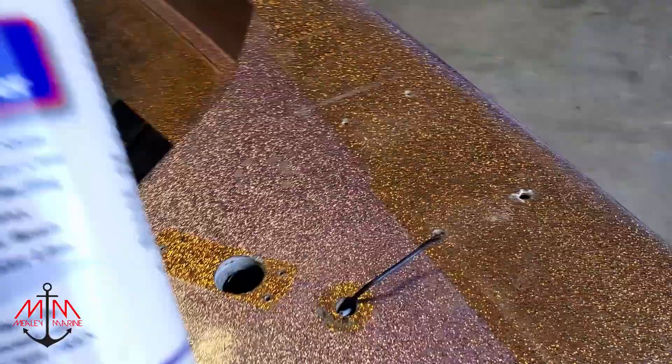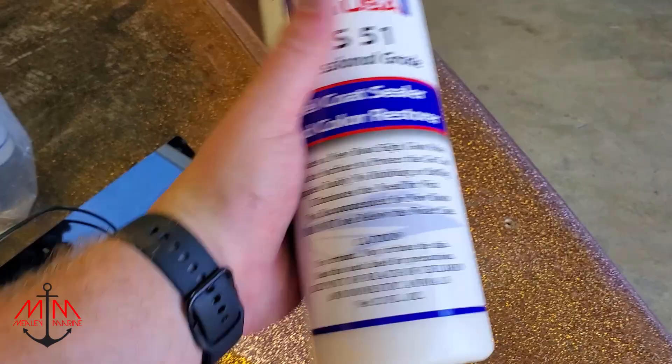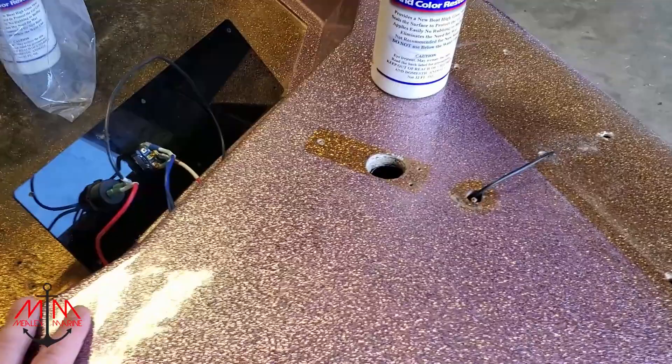So this is Tech USA MS-51 Professional Braid Gel Coat Sealer. What this does is you put it on in multiple layers — overall you put about six layers of this stuff on and it builds up protection so that it will not fade in the sun later on. It specifically says do not use below the water line and do not use on new boats, so this is meant for boats that have been sitting out in the sun for a really long time that need that extra layer of protection because the gel coat is so broken down. The gel coat still needs some help, so we're gonna put this on. This stuff's pretty simple to use.